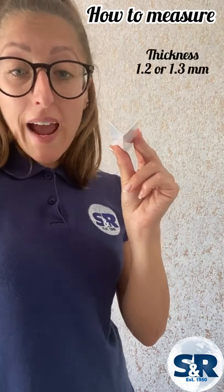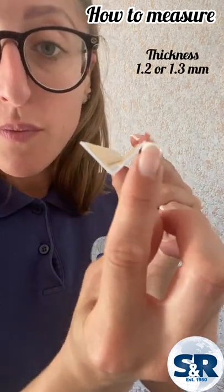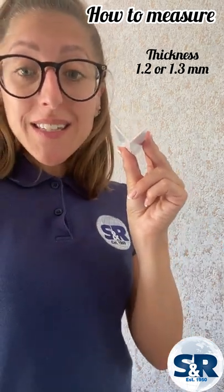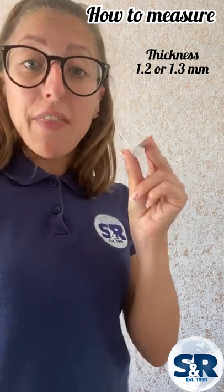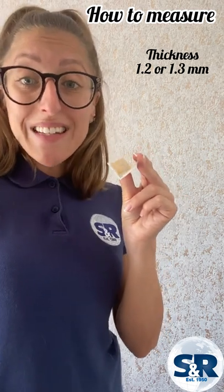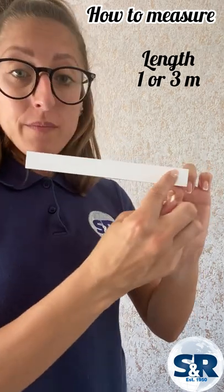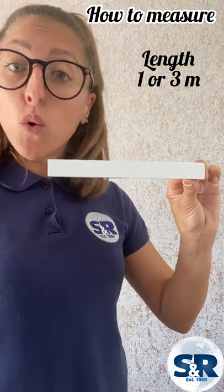The thickness you require the angle trim to be is this bit, and the thickness is selected for you depending on the dimensions that you have chosen. The thickness will be either 1.2 or 1.3 millimetres. You are then able to select the length that you want — the length of the trim is this bit here, and we do either 1 or 3 metres.